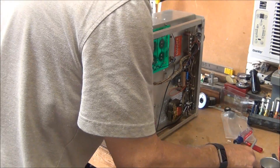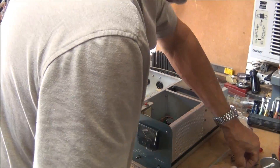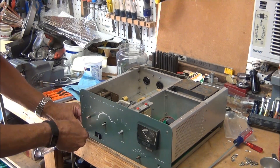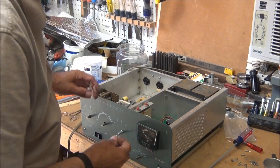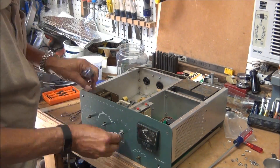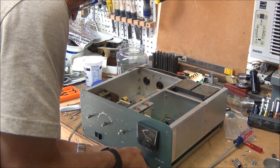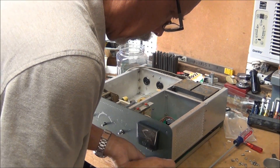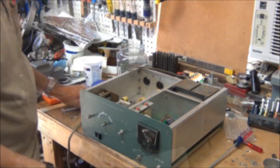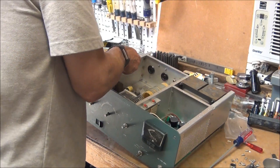Next step is to reinstall the nuts on this. Then go ahead and reinstall all the screws on this new PCB, but turn it on its side with the transformer down first.